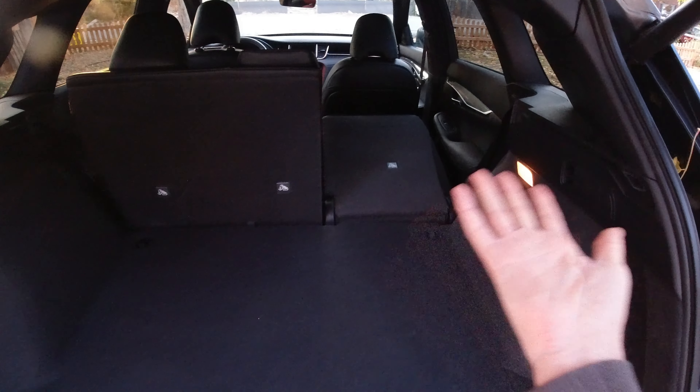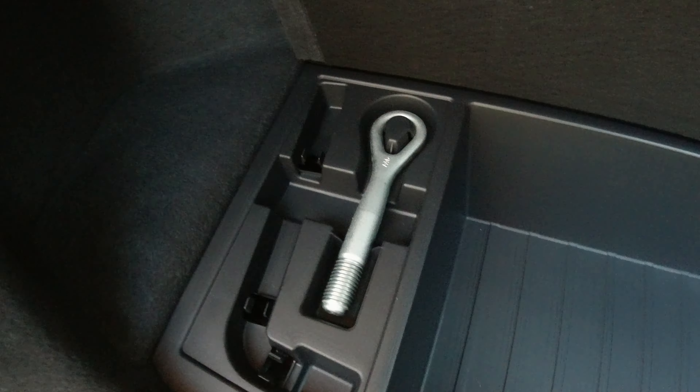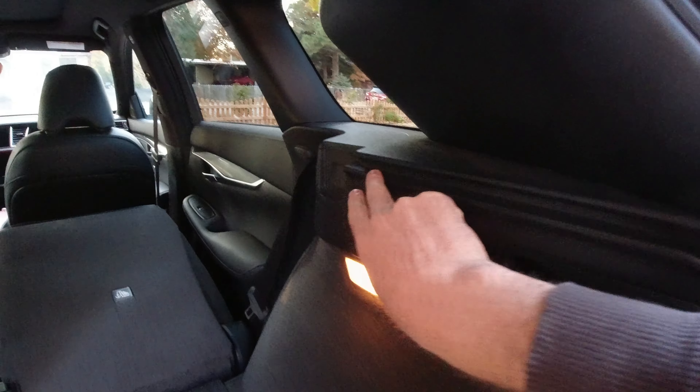Let's look inside the cargo area. This is a compact SUV, so space is on par with other vehicles in this segment, including the Acura RDX, the Lexus NX, and a few others. There are levers for putting down the second-row seatbacks from the cargo area, which really comes in handy. I was loading a ladder earlier today, and it was nice — I didn't have to go around to the door to put the seat down. I was able to just reach here, pull that lever, and slide the ladder in all in one motion.